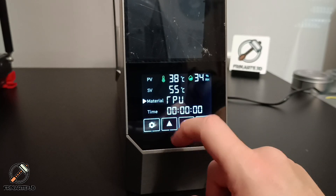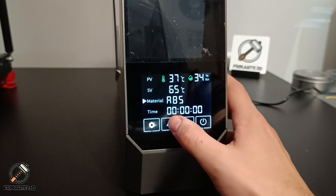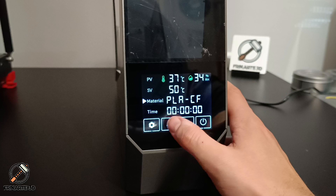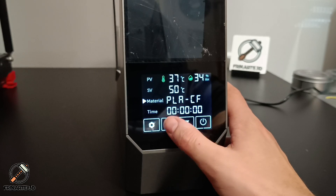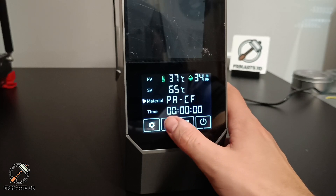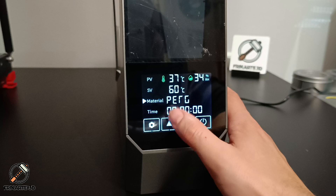In the material menu, you can choose from ABS, ASA, PG, PC, PA, PET, PLACF, Carbon Fiber, PA, and PLACF. For our test, we are going to choose PG.